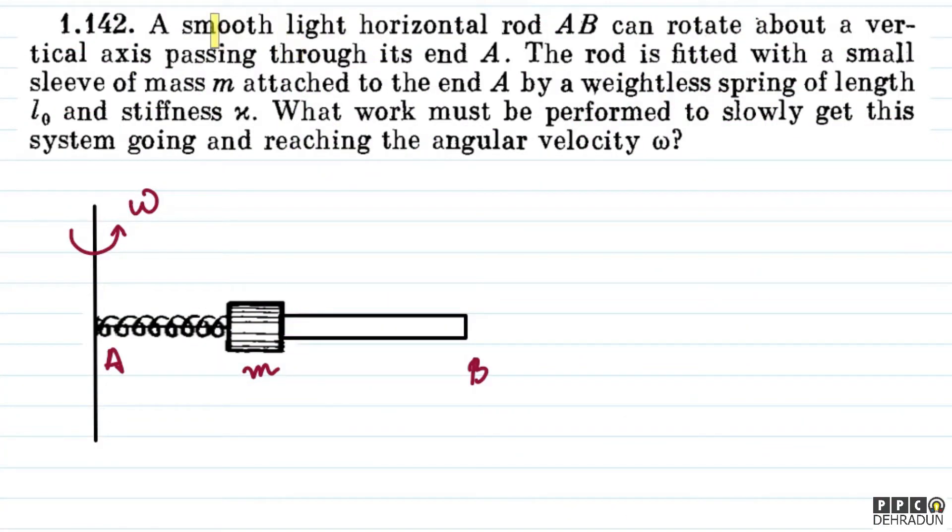Basically, in the question we have said that a smooth light horizontal rod AB is, as you can see in this diagram. This can rotate about the vertical axis. And here you can see the axis at point A of the rod. Now, this rod is actually fitted with a small sleeve, which you can see — this mass which can travel along the rod.